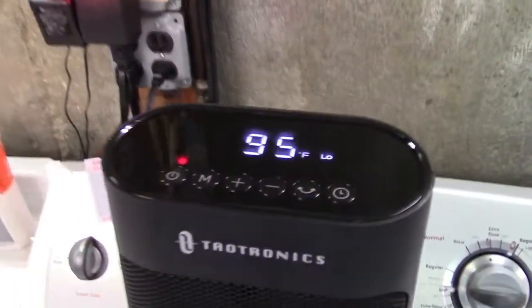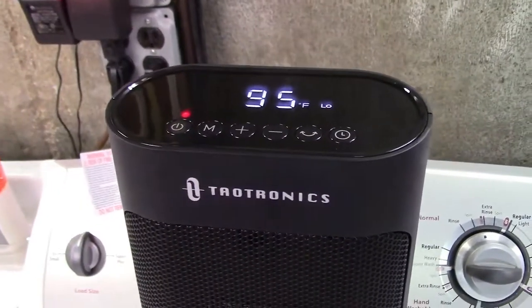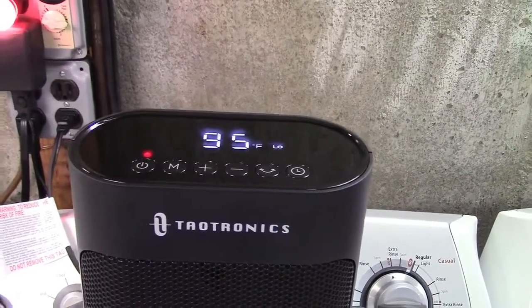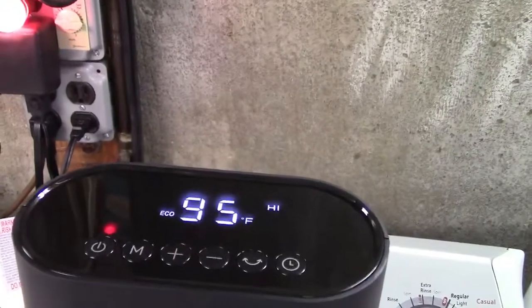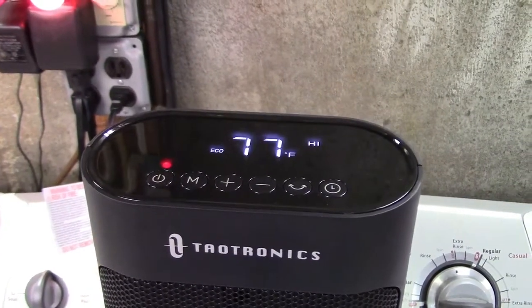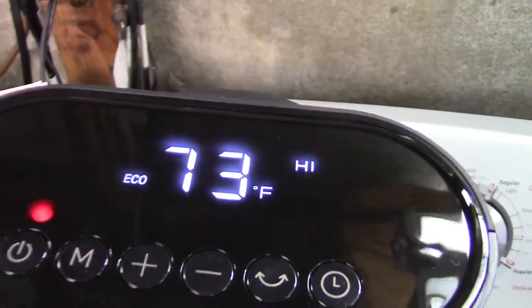We'll turn off the oscillation and switch it to low. There was a relay that clicked in there that shut off the additional power. The air coming out is still quite warm. And there's also the eco mode where right now it feels it should be on high.